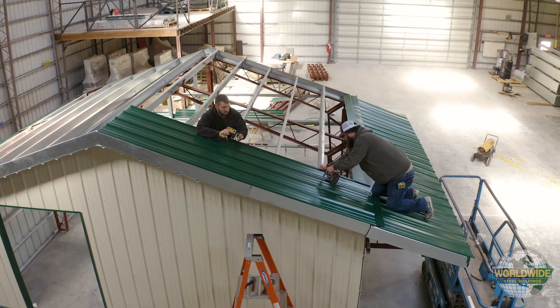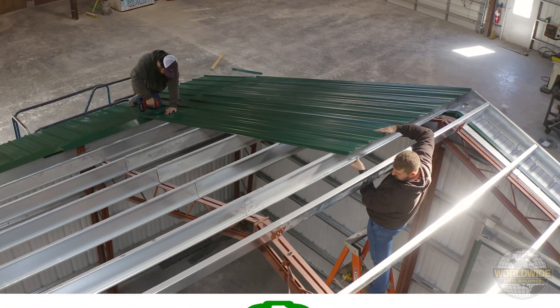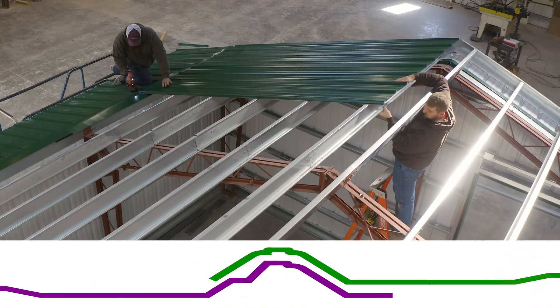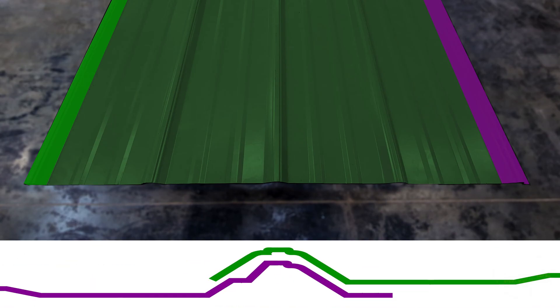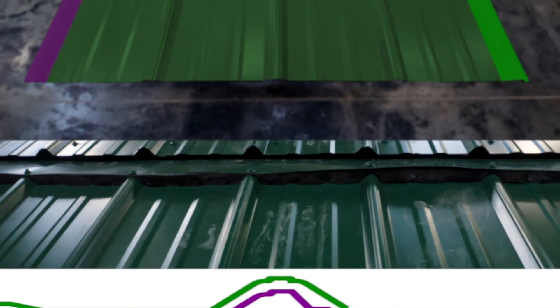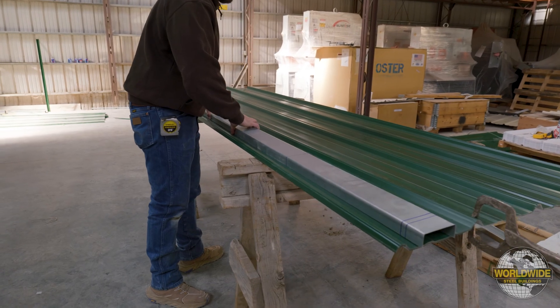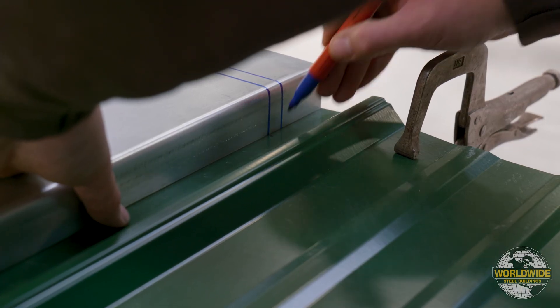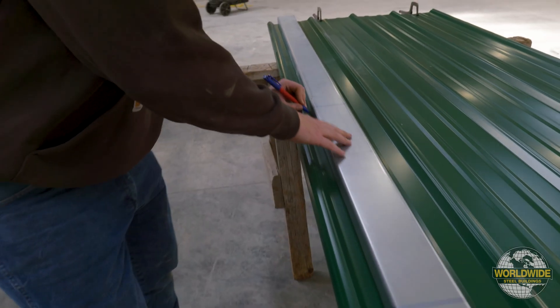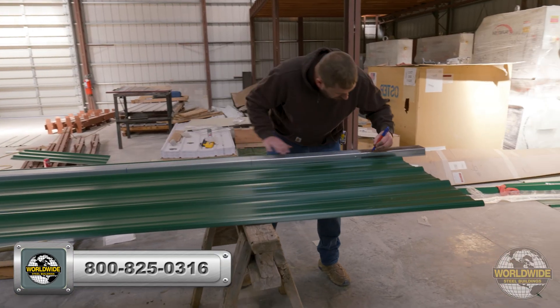In our example, we're starting from the left side and working to the right. Therefore, the overlap edge of our panels will be positioned on the left side when stack drilling. If you elect to install from right to left, then your overlap edge will be positioned on the right side. It's important to correctly orient your panels before marking and drilling to ensure a proper fit. Please contact your Worldwide Steel Buildings rep if you have any questions.